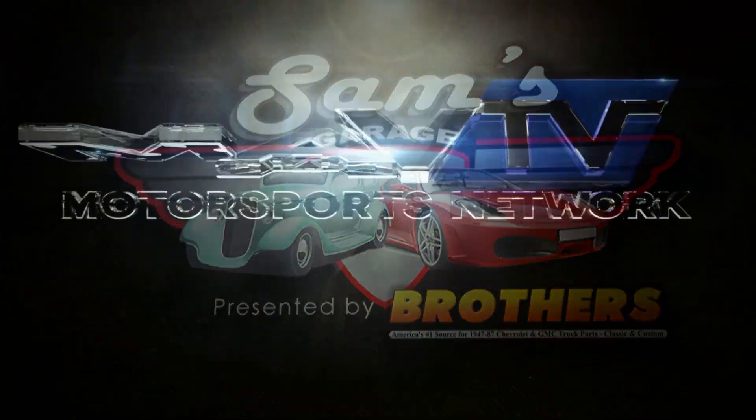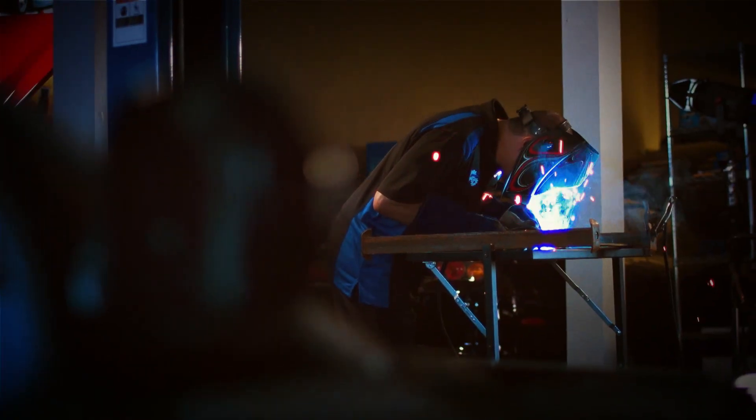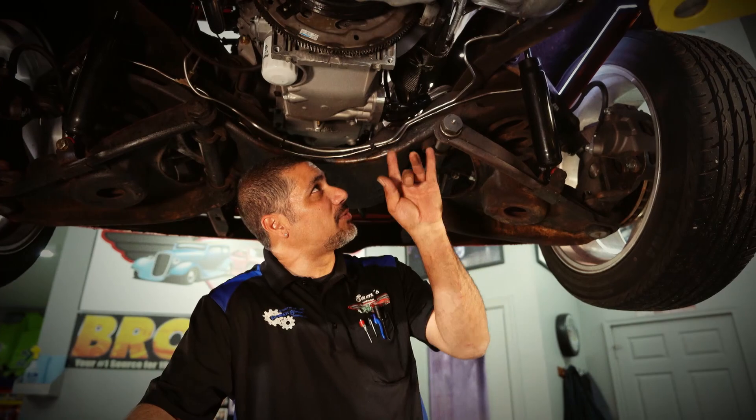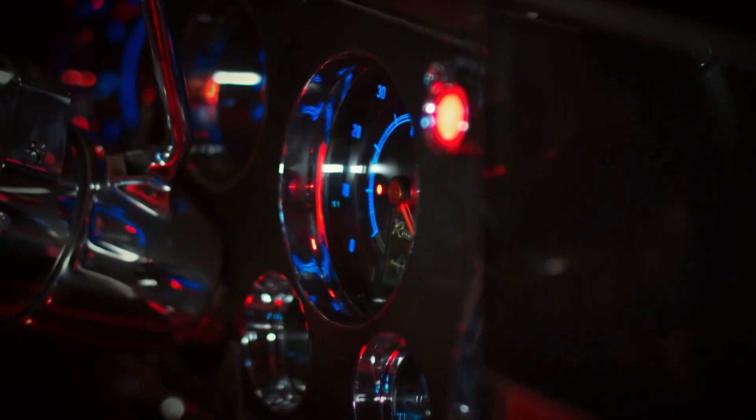Sam's Garage on MAV-TV. Sam's Garage is an in-depth aftermarket vehicle build show. Join host Sam Madabi as he shows how to diagnose, repair, and install the latest upgrades available.